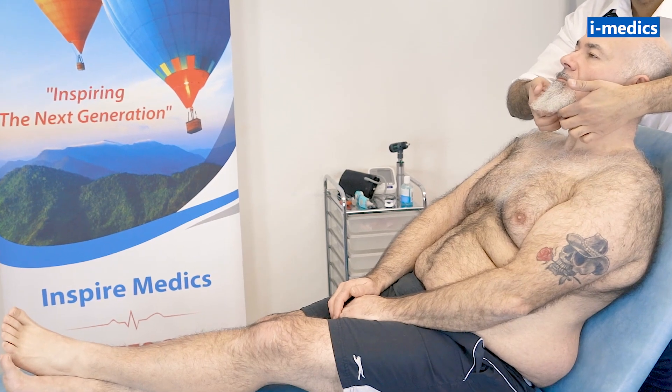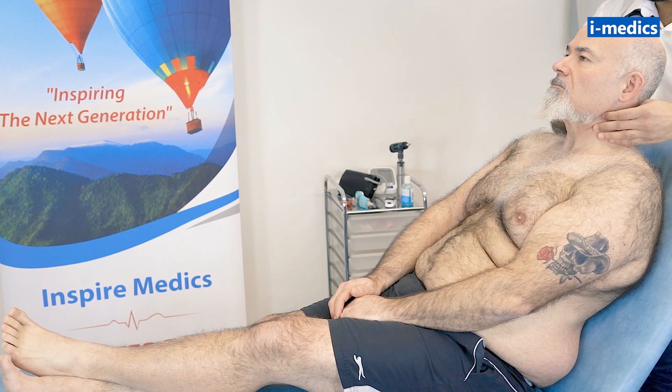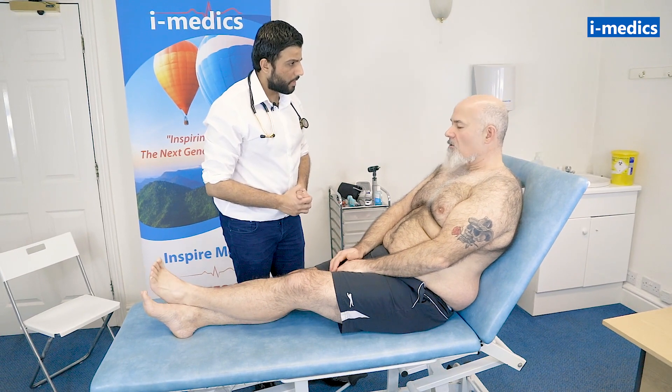Just going to stand behind. Submental, submandibular, preauricular, postauricular. Feel the occipital gland here. Going down to the anterior cervical chain, then the posterior cervical chain. Feeling for what we call the Virchow's node, just in the supraclavicular area. That feels okay.